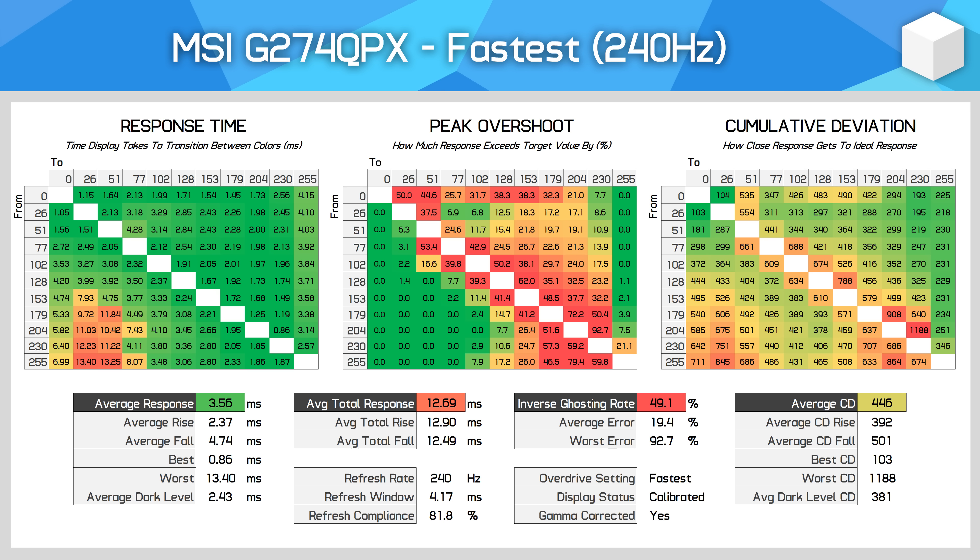The Fastest mode significantly increases response time speed to 3.56ms on average, but this comes at the cost of overshoot, with a 49% inverse ghosting rate and an average error near 20%. What makes it difficult to evaluate is that the Fastest mode actually has better cumulative deviation despite the big increase in overshoot, and visually it can appear clearer when looking at the UFO test. However, the small amount of ghosting in Fast mode gets replaced by inverse ghosting in the Fastest mode, so there's not really a reduction in artifacts.